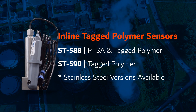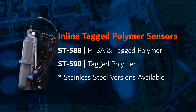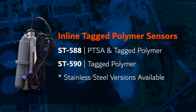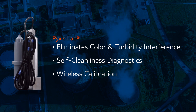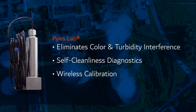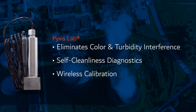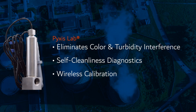For those using an ST500 PTSA inline sensor, the ST590 inline sensor may be used as a supplement for measuring TAG polymer only. Each sensor is integrated with Pixis Labs' world-renowned color and turbidity compensation, real-time self-cleanliness diagnostics, and offers wireless calibration capability when used with our Bluetooth adapters, ensuring superior accuracy in real-world waters.